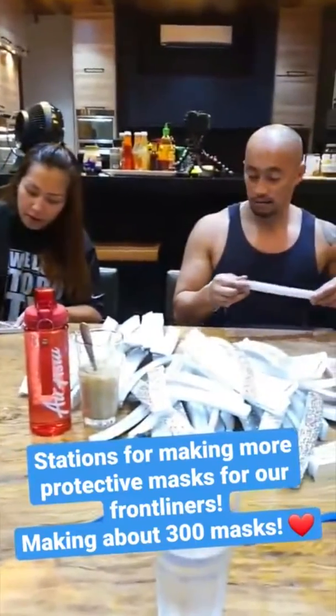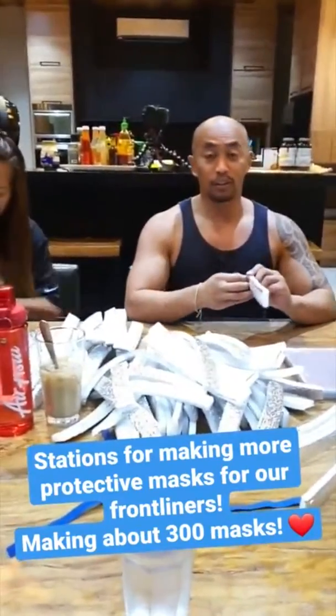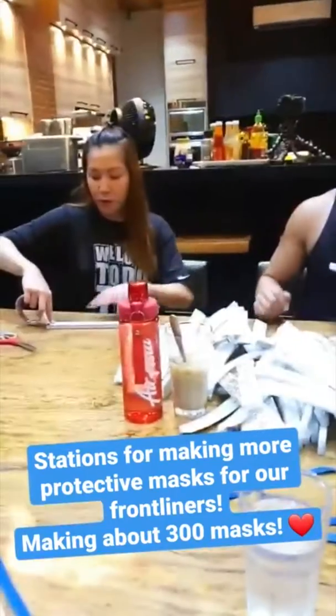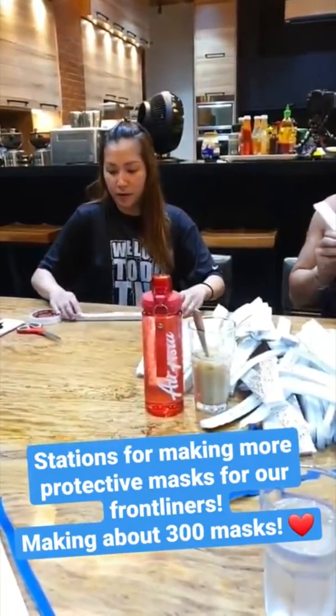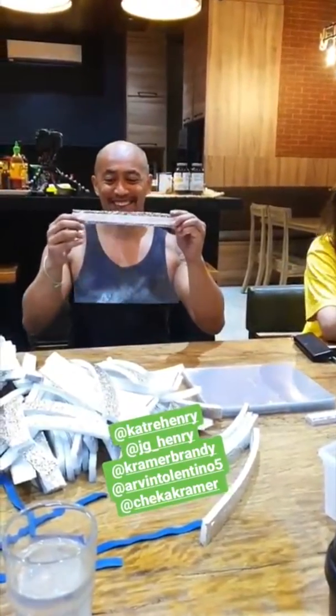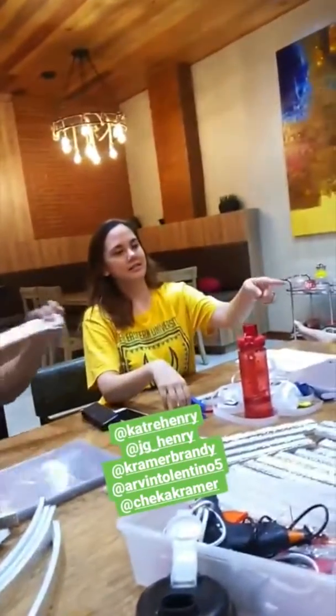Kat and JG, the Henrys — what's your station? We're station 1, where we cut, and then right after, my partner is sticking the double-sided tape on the silver part of the insulation. After that, she will give it to me and I will dig it here, then pass to the next one.